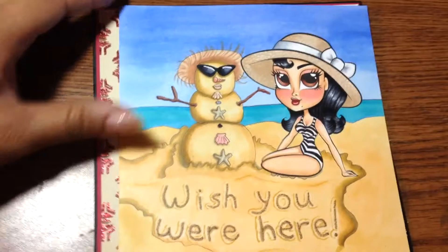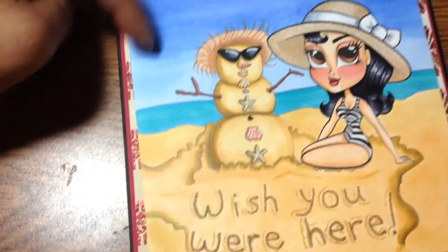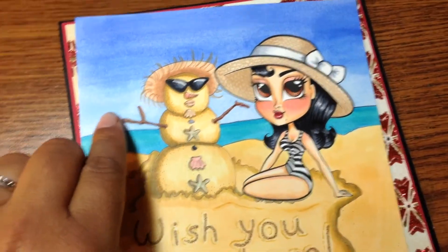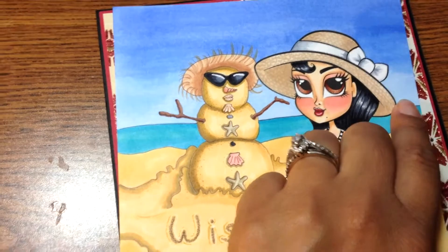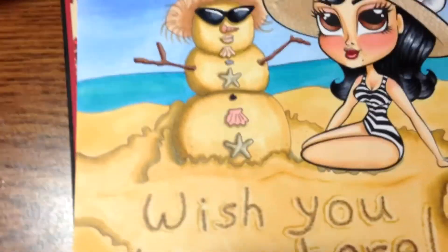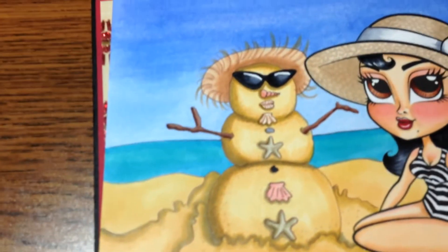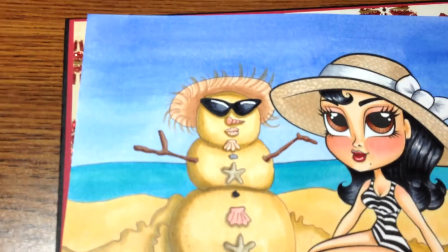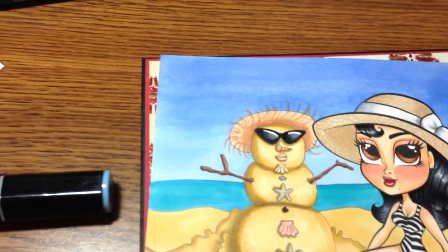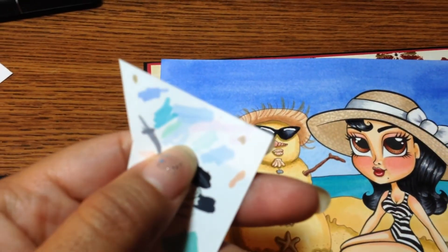Here is my finished coloring. I ran out of Copic B21 or B23 and don't have refills for those, so I used Spectrum Noir and I liked how the blue came out — it's very close to the B21. I think it's TB1. TB2 looks like a purple or pink, which is weird. I was testing out the colors right here — TB2 looks like a purple to me.